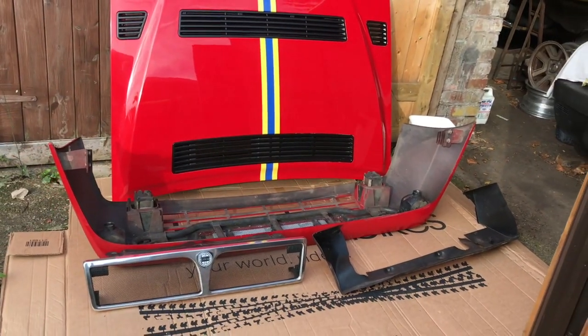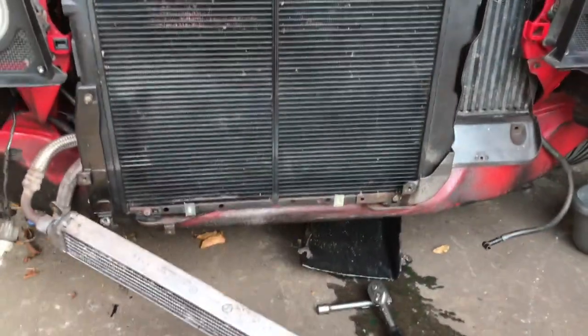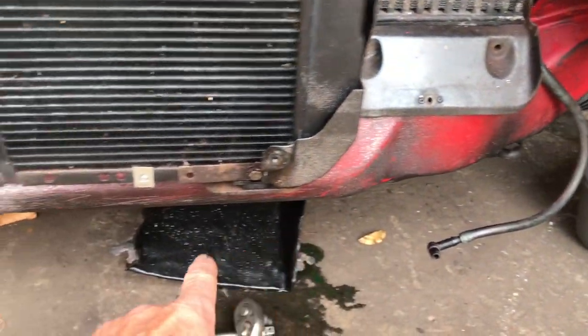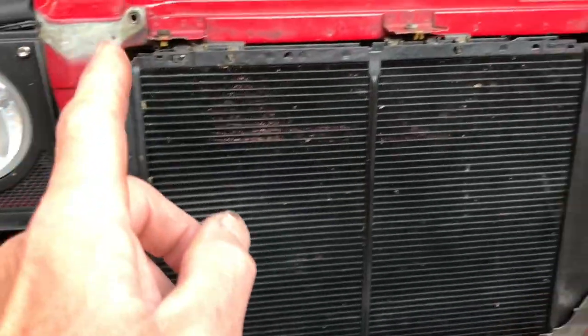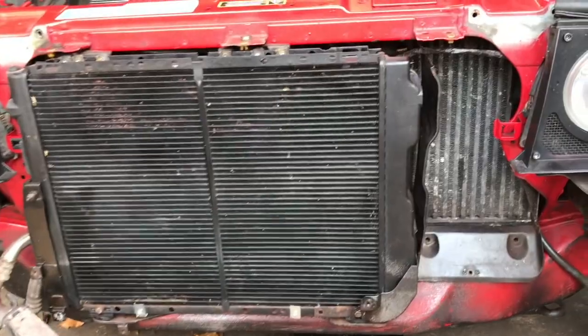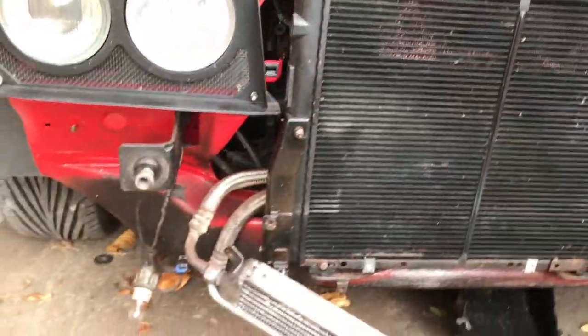We've got the front end trim off. We're getting the flap down. We've got the oil cooler off. Next thing we're going to do is drain the radiator and then take the radiator out, then the intercooler, and keep on stripping the front end.